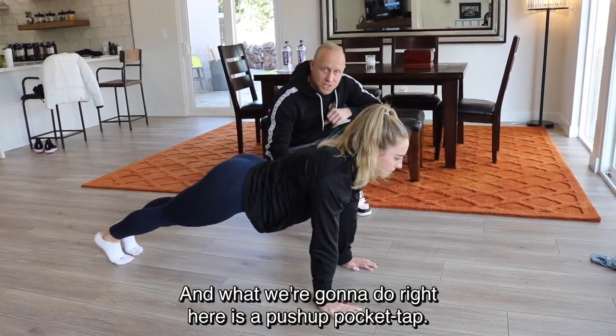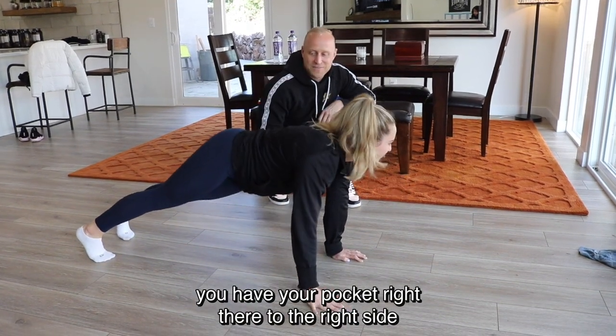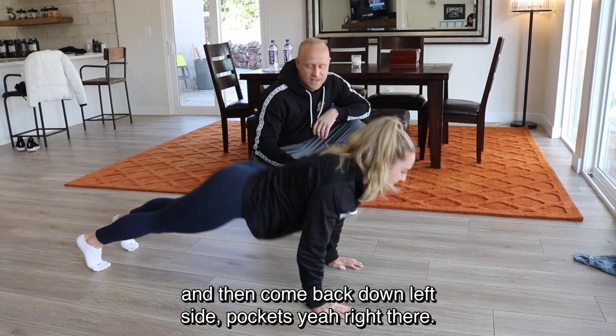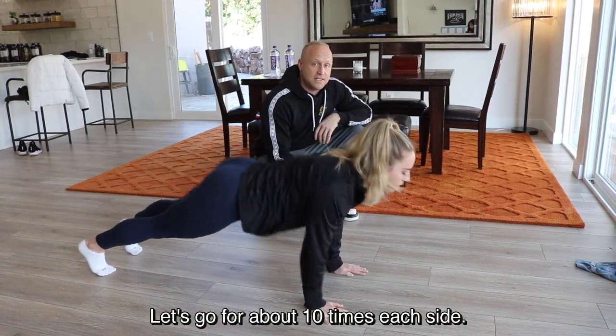Now here's the push-up pocket tap: come up in a push-up, then have your right hand touch the right side of your pocket — the right side of your hip, where you put your keys. Then come back down and tap the left side. Try to keep that arm straight when you tap yourself. Go for about 10 times each side.